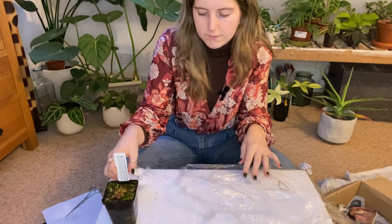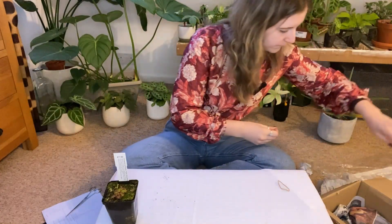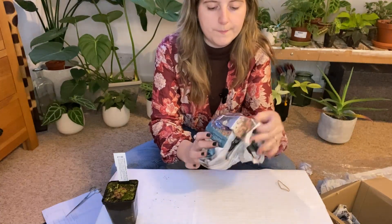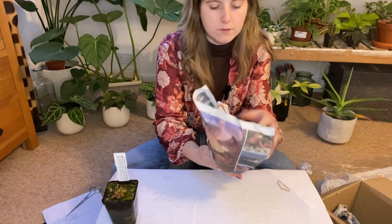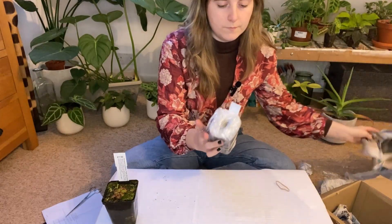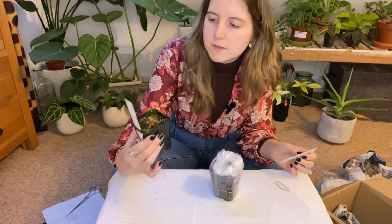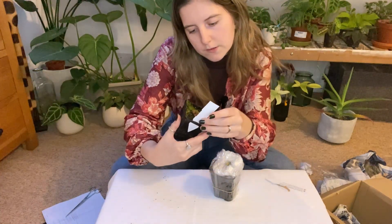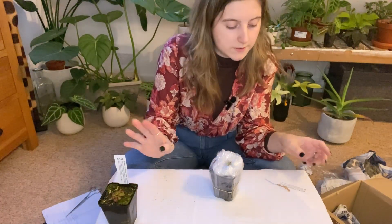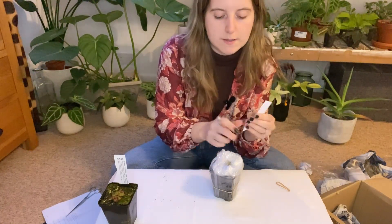I've got mud everywhere. And the second one — I didn't even attempt to say the name of this one, and having looked at it I'm not going to attempt to say the name of that one either. This one was £6.50.